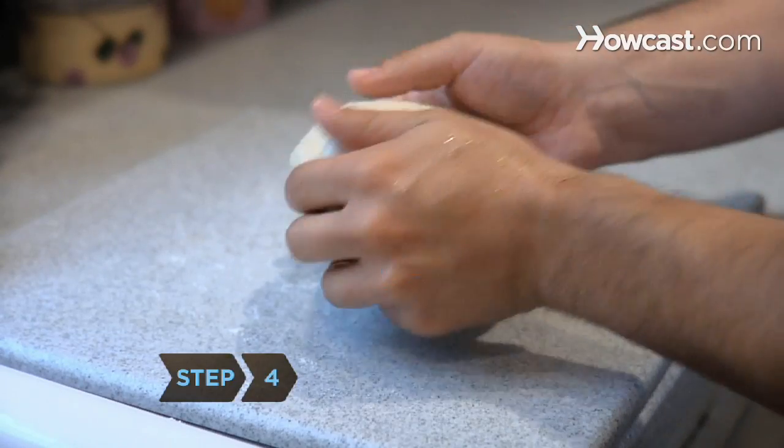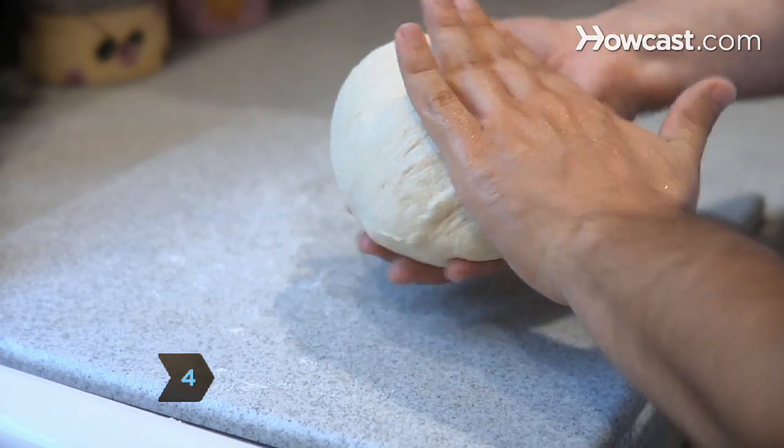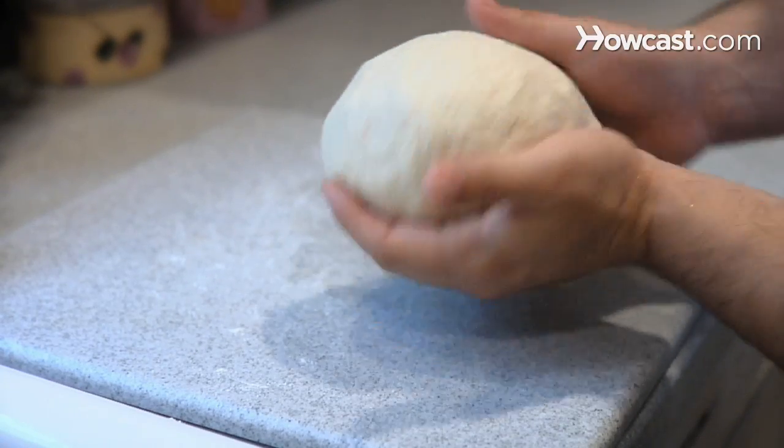Step 4: make the dough into a ball and work it by pulling dough from the top of the ball and tucking it into the underside of the ball several times.